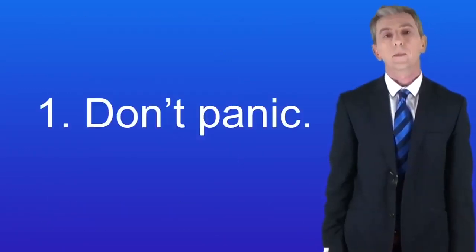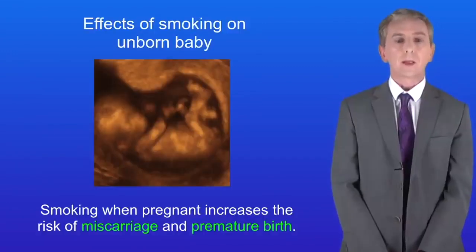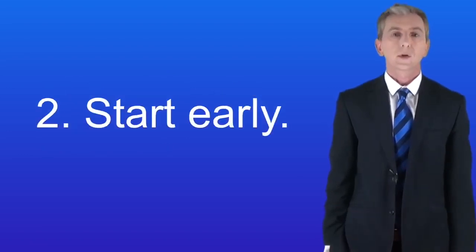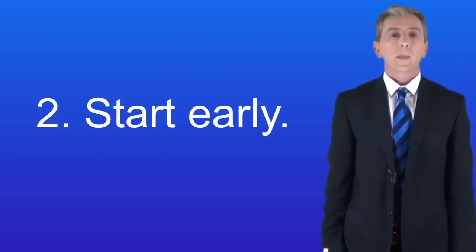Here's tip number one: Ditch that unborn baby. Why let your unborn baby sabotage your success? Here's tip number two: Start early. In fact, the earlier you start smoking, the easier it will be.